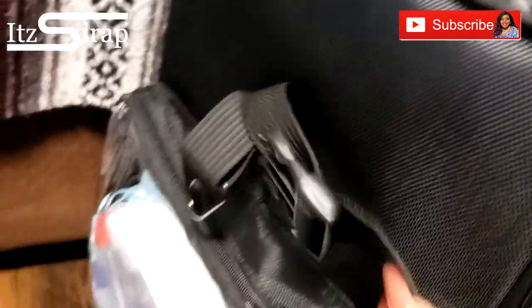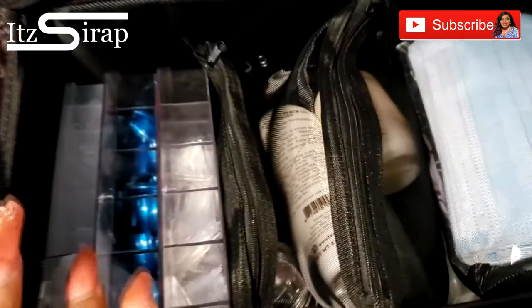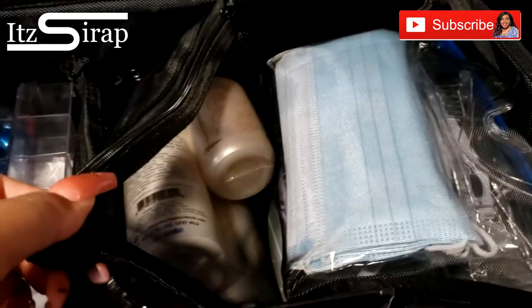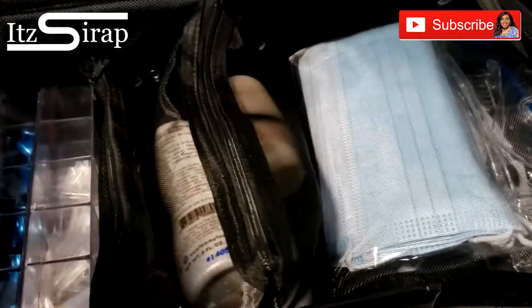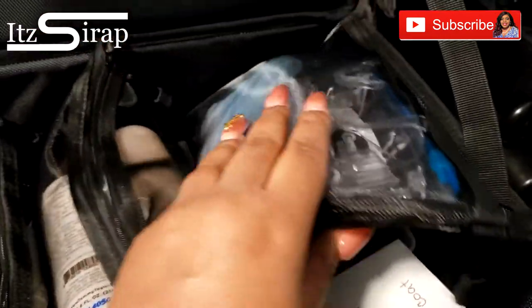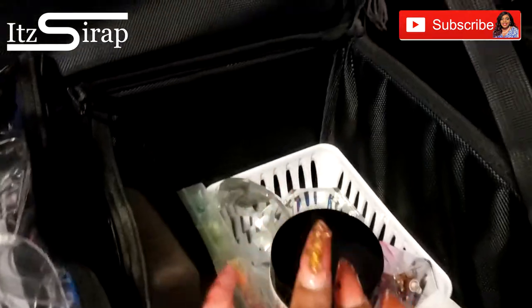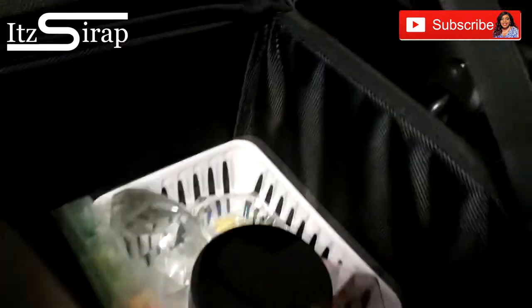On this side I have my manicuring stuff, and in here I have the strap. In this main part I have some tips, some manicuring supplies like cuticle softener and all that kind of stuff. I have my mask and my goggles in here.